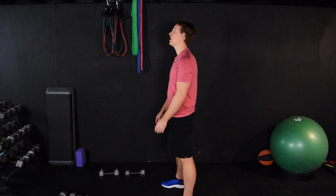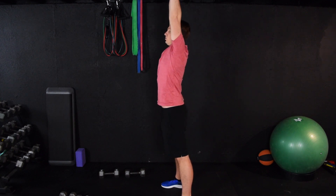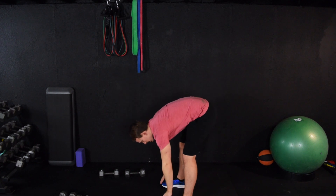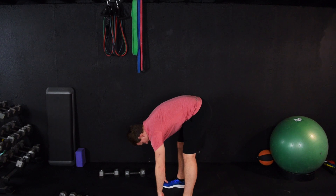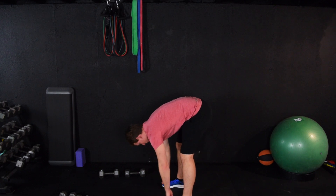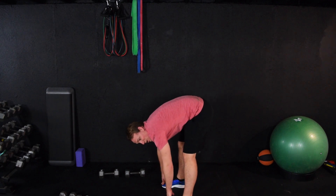Let's do that one more time. Big deep breath, reach for the sky — dive down to the ground. Relax and just let gravity do the work. Settle into a certain depth. Take some deep breaths — deep breathing causes a mechanical relaxation, so your muscles have to relax. Legs relatively straight; they don't have to be locked out. We don't want to be doing a squat right now.